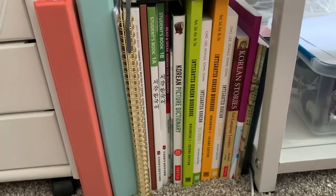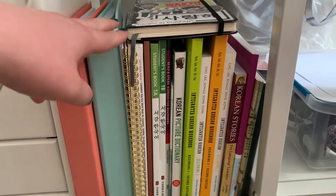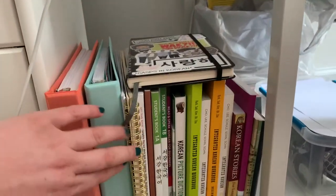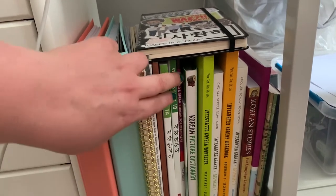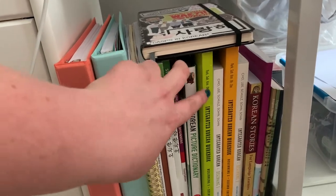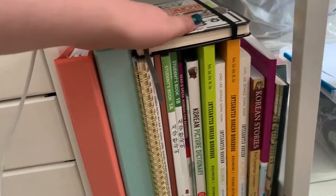And then under here, we've got all of the books I use to study Korean. So I've got my binders of notes, my notebook that I take quick notes in class, my more extensive studying. Let's Study Korean — it's like a practice workbook. Then I've got some writing workbooks, my student books for class, another student book for class, a dictionary, some other stuff I'm working through, some storytelling stuff, and then another notebook for when this one is full.